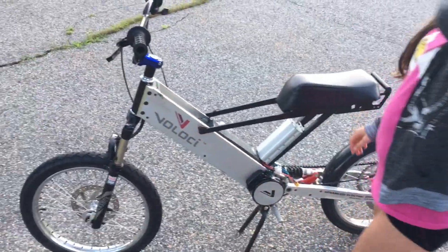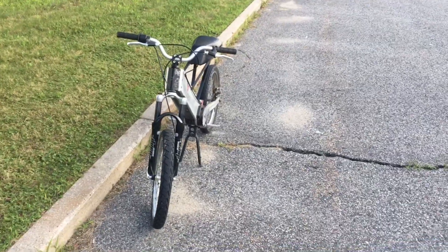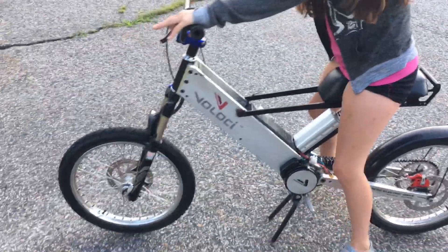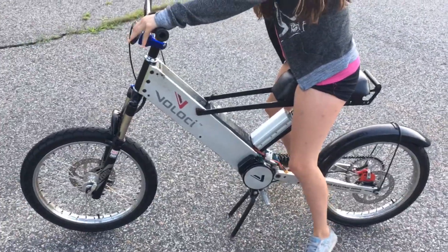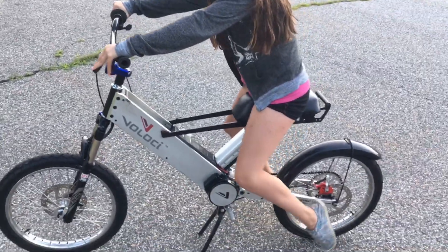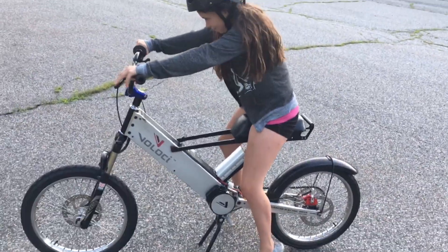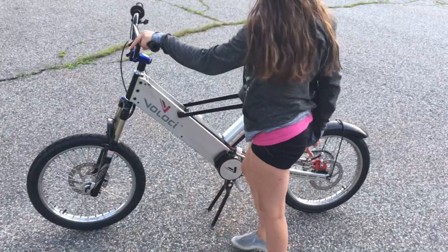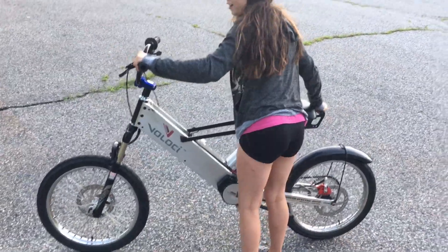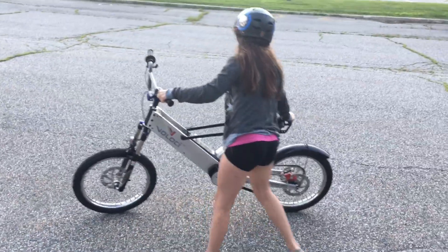I would imagine the 48-volt goes about 38 miles an hour since this one goes about 30–31. I passed her downhill, so downhill this builds up some more speed and the motor gets a little more RPMs than it would normally. You're gonna try riding this one — the throttle's a little touchy. It's got like one really slow speed and then the next speed kind of ramps up pretty fast.